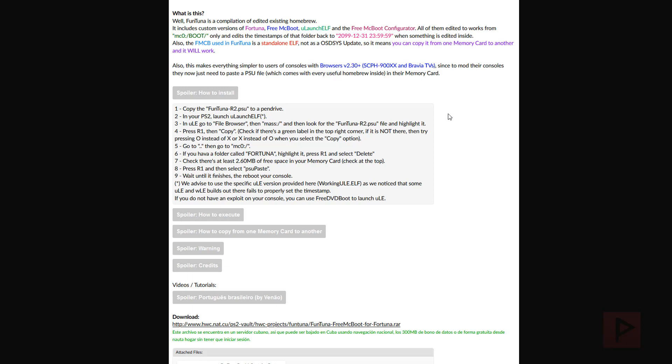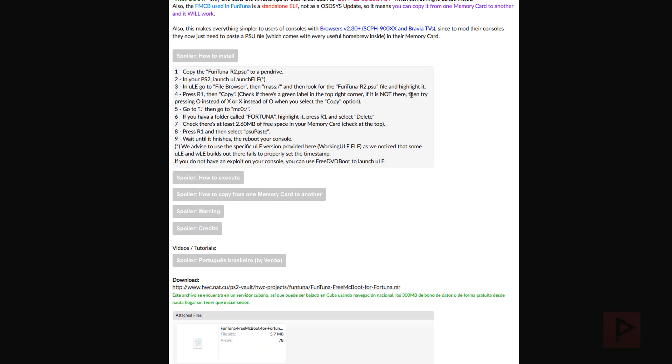Maybe you have a modded PS2 already and a way to run Fortuna project. There are a lot of different ways of doing it, so to keep it simple we'll assume you have a method to copy PSU files and access your memory card. You have this PSU file, copy it to the mass drive, and then copy it to the memory card using something called PSU paste, which I'll showcase in the tutorial shortly.